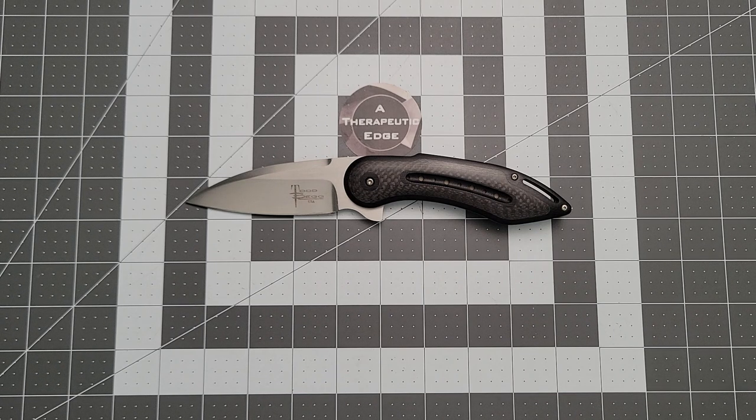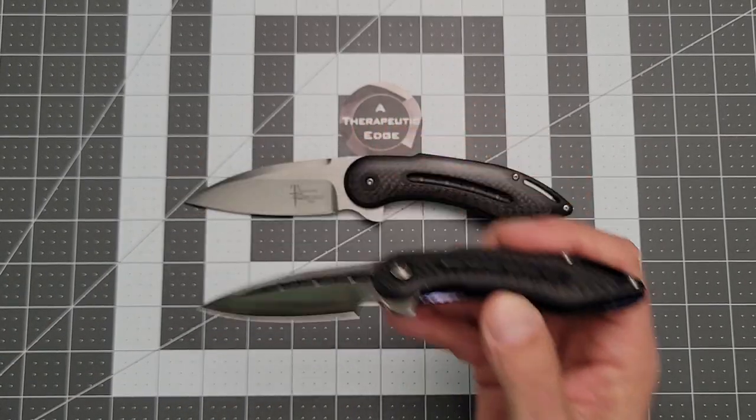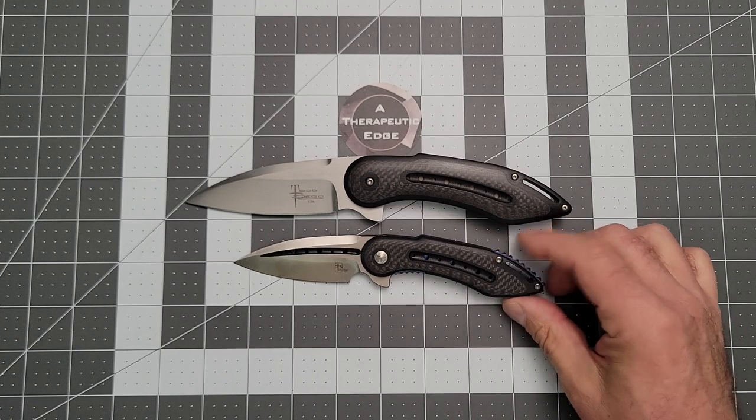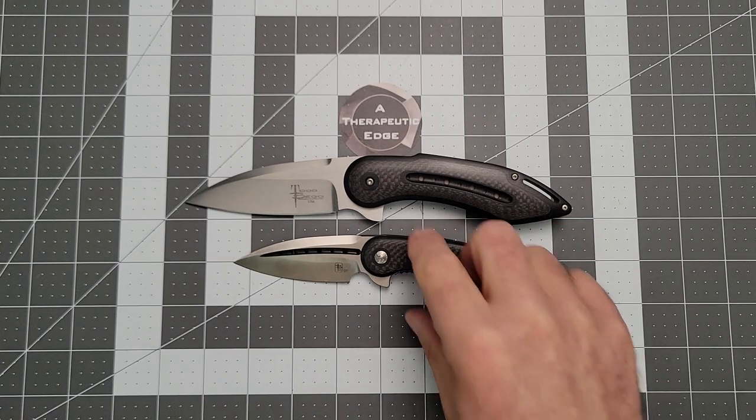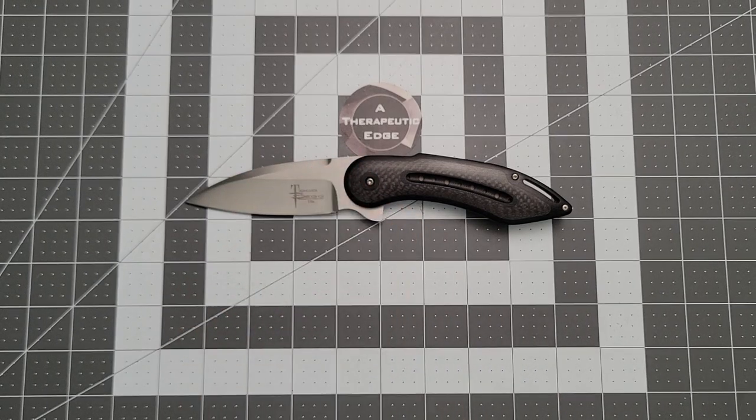I do have one other thing to show you — you'll see a review on this later. Women Carry Knives got herself her first Todd Begg — the Mini Glimpse — which we will be doing a review of down the road as well. As you can see, it is mini in fact. This is another one of the Wee-made production knives, and this thing is awesome.